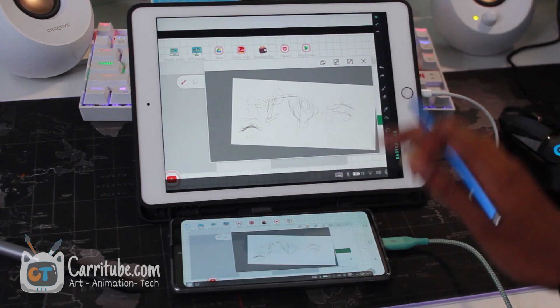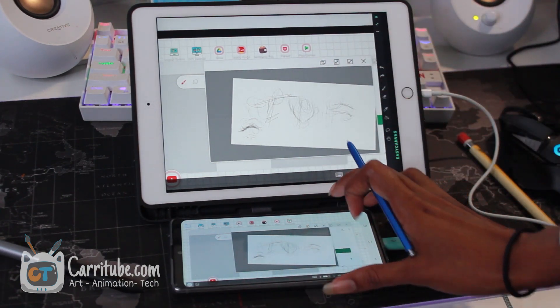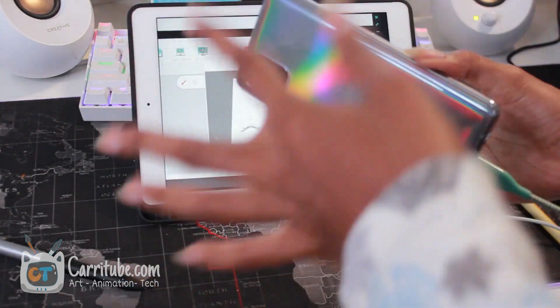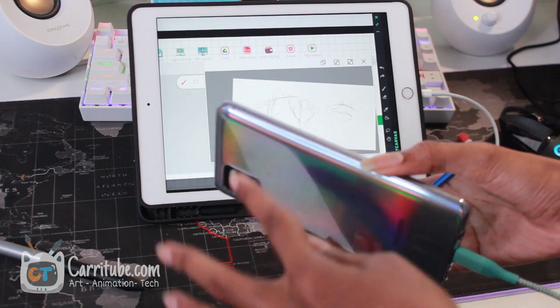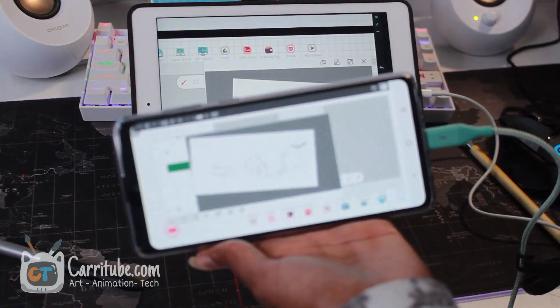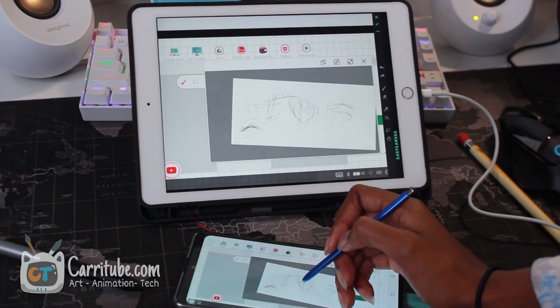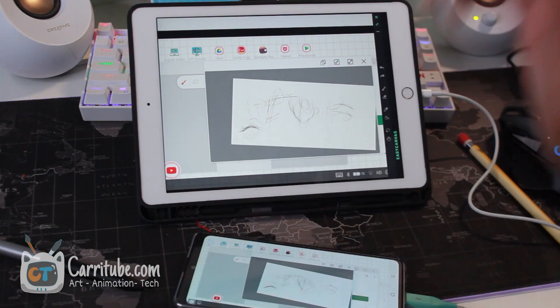This is actually working. If only I discovered this before I sold my Cintiq. But either way, it works. The strokes are a bit ugly but it works — I can still use my mouse and keyboard too.